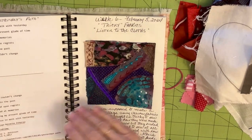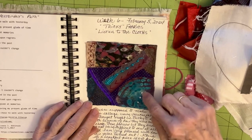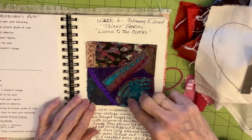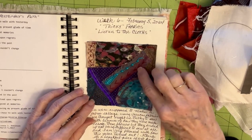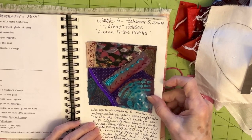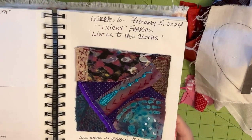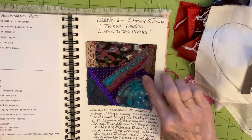On the back of the page I did put a copy of my poem. Week six was Tricky Fabrics — we were to listen to the cloths, pick up pieces we thought might be tricky and hard to sew down. I did that with different pieces, and I was able to stitch them down pretty much without any problems. I thought they might be tricky, but they ended up being pretty easy. I think it's a really beautiful piece of art — just different scraps of different kinds of cloth, listening to how they wanted to be stitched.